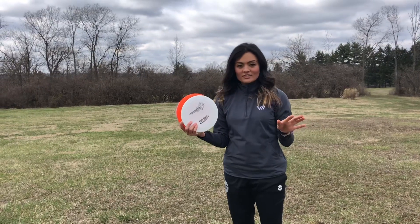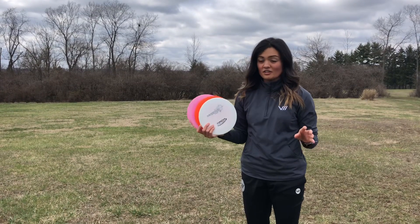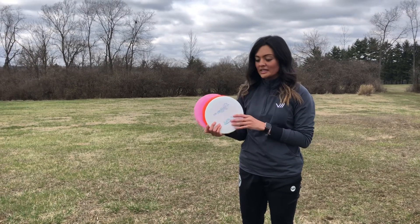Alright, so I threw all of these on different angles. I even threw them on some anhyzers off camera. The Thunderbird definitely has a lot more glide — it is a nine speed. It's more straight than these other two discs for sure, and it has a little bit of stability at the end.